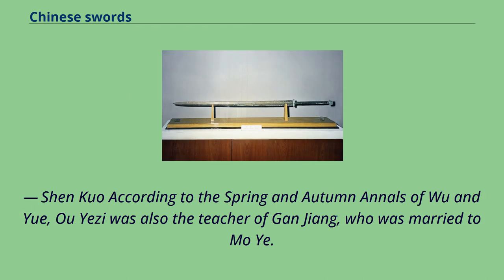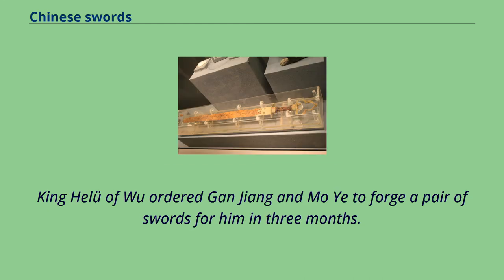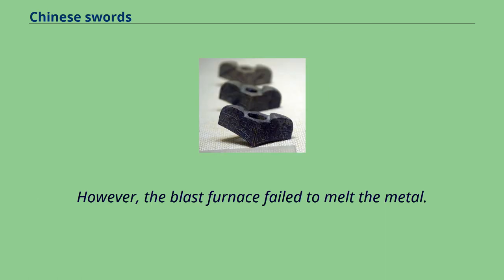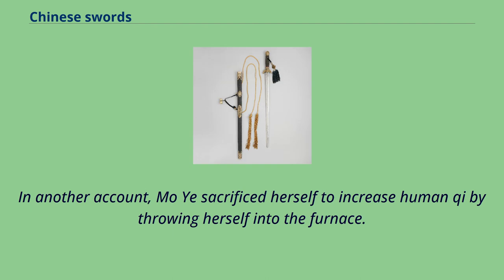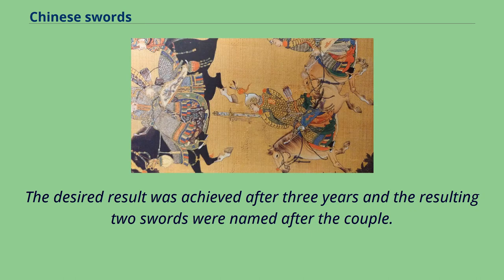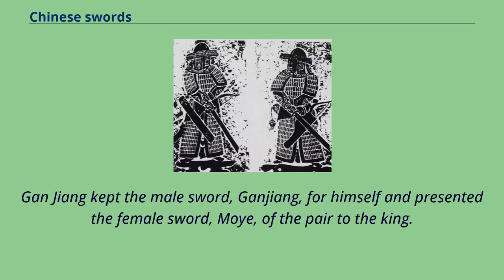According to the Spring and Autumn Annals of Wu and Yue, Yu Yeji was also the teacher of Gonjang, who was married to Mo Yi. King Helu of Wu ordered Gonjang and Mo Yi to forge a pair of swords for him in three months. However, the blast furnace failed to melt the metal. Mo Yi suggested there was insufficient human qi in the furnace, so the couple cut their hair and nails and cast them into the furnace, while 300 children helped to blow air into the bellows. In another account, Mo Yi sacrificed herself by throwing herself into the furnace. The desired result was achieved after three years and the resulting two swords were named after the couple. Gonjang kept the male sword for himself and presented the female sword, Moi, to the king.